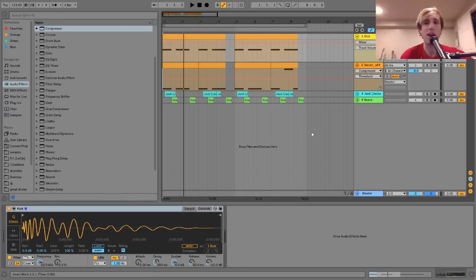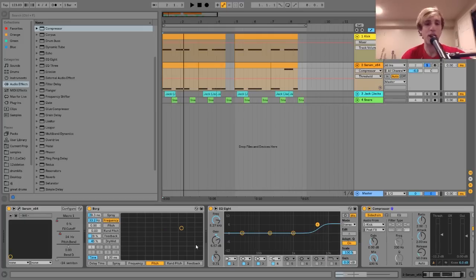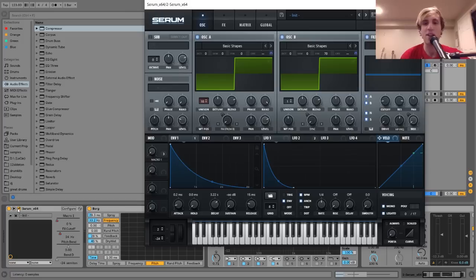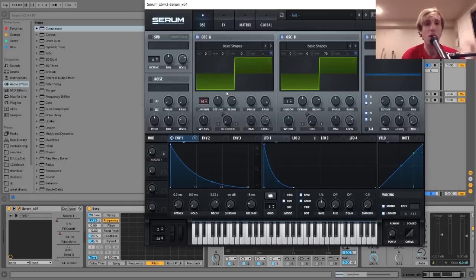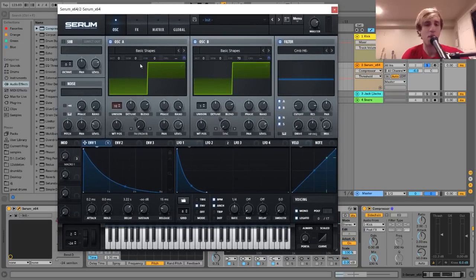For the bass layer, I made that with Serum. I usually try to use Ableton stuff only for these tutorials so everybody can use the project files, but in this case I needed to use Serum because there's a bit of complex stuff going on. Basically what we have is a patch I've made using a bit of FM synthesis, some cool filtering, and some stuff in the effects tab. The first thing is a square wave with a little bit of unison on it.